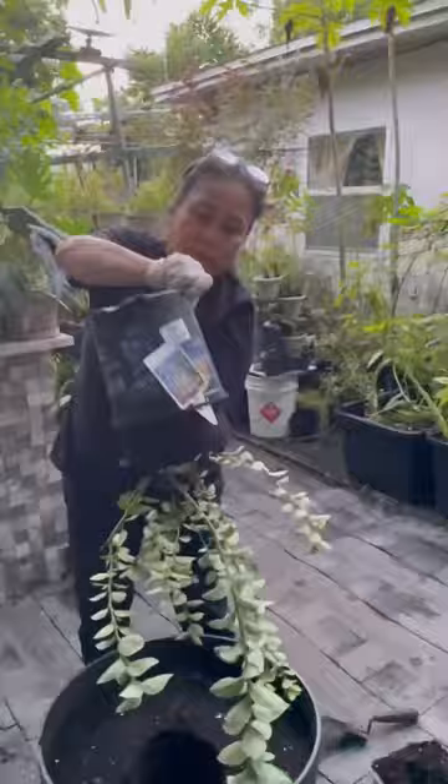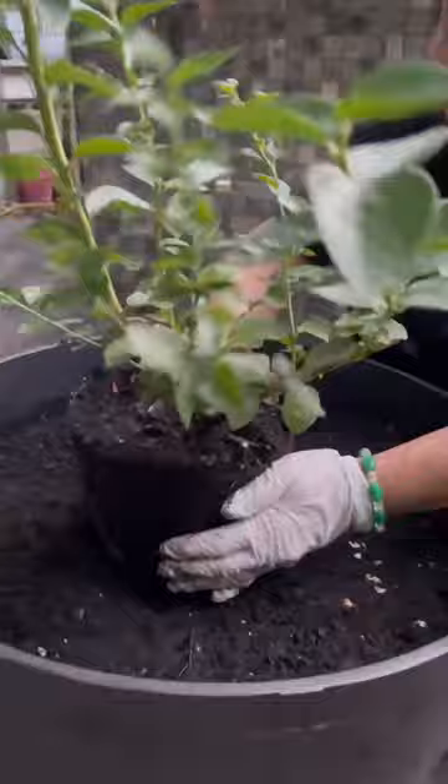Give it a couple taps and it'll come right off. Now set the plant in the hole and add some soil. Be sure to even the soil out.